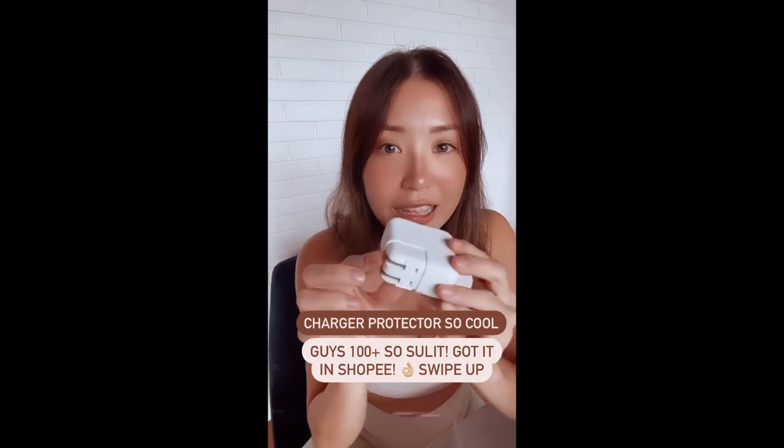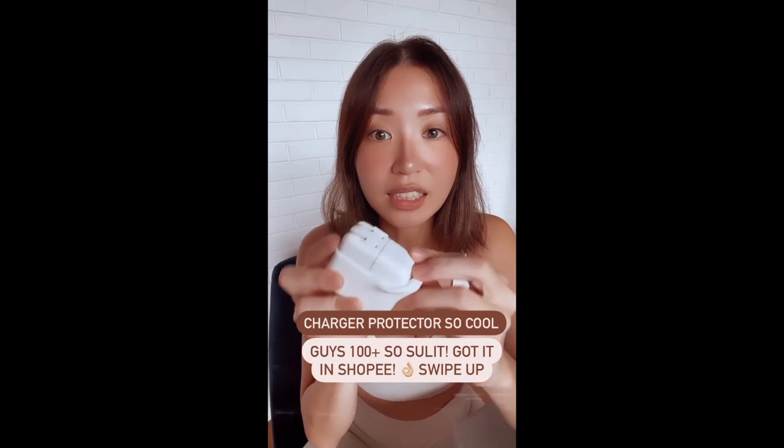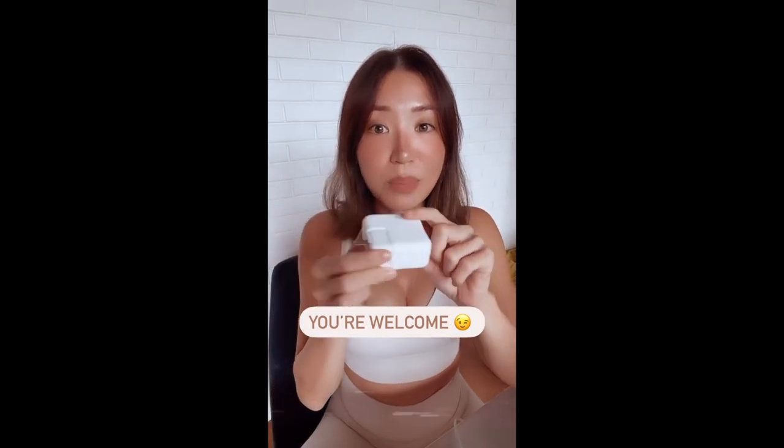And look, it looks the same, except there's a silicone thing covering it to protect it — like a condom for my charger. And it's so cool, because when I take this off, it's like brand new.